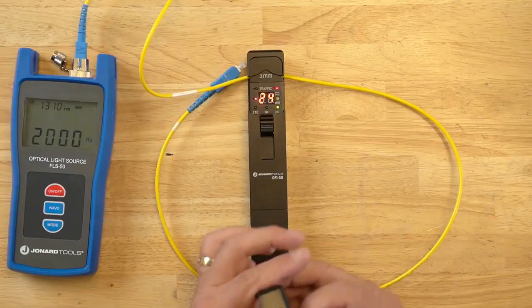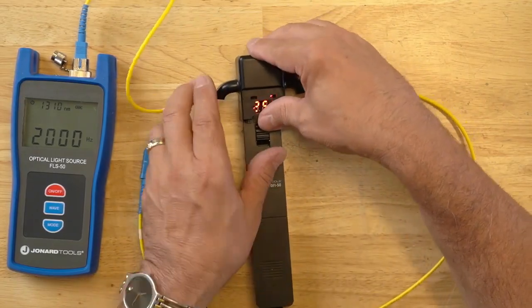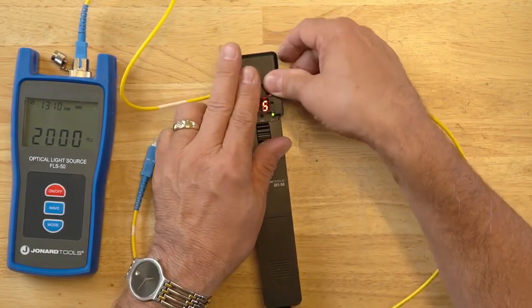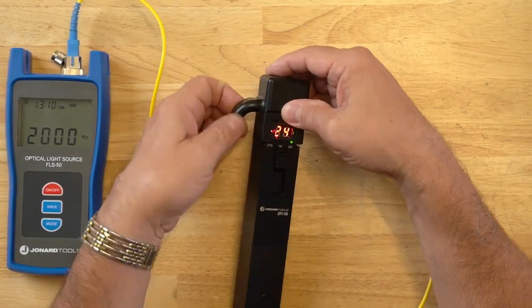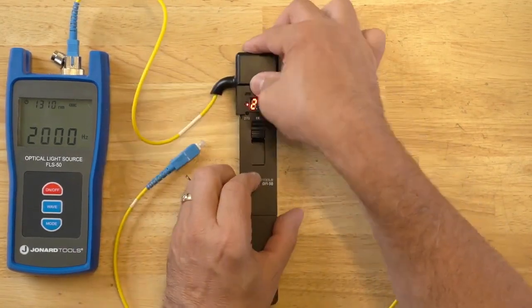And don't forget, if you're using it outside, the best thing to do is put this sunshade on. Simply place it over there, align the cables with the groove, and you can see this shade is on.